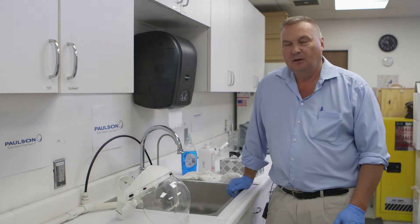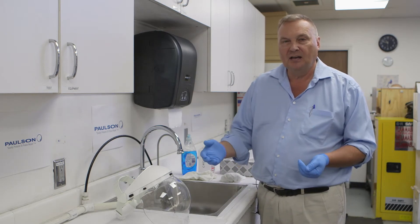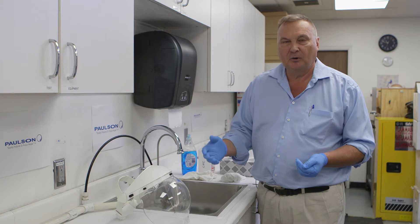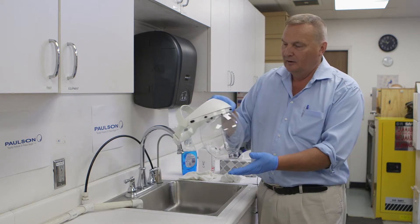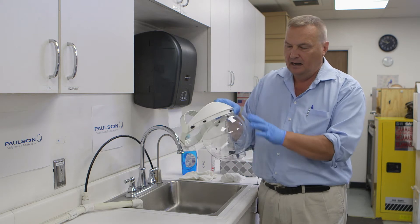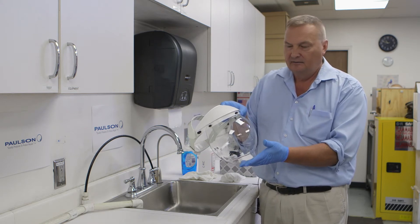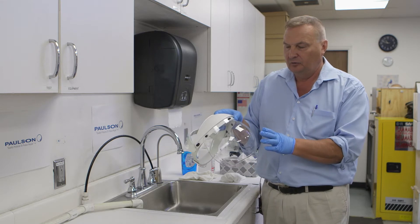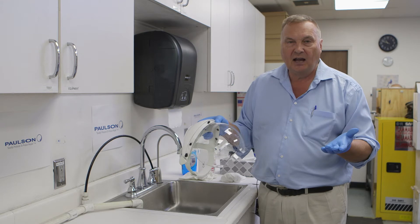Welcome to the topic series. My name is Roy Paulson. Today we're talking about how to properly sanitize and clean your personal protective equipment. I have here one of our typical headgear, and this is a bubble-type face shield called the IM-11 facial.